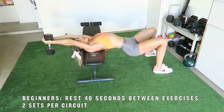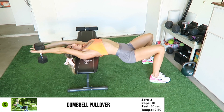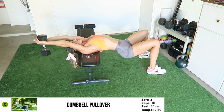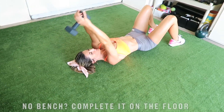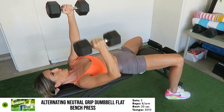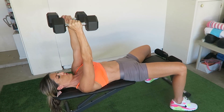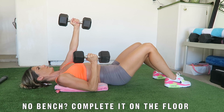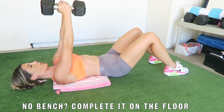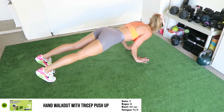If you're a beginner, take a 40-second rest between exercises and only complete two sets per circuit. Dumbbell pullover for 10 reps. Alternating neutral grip dumbbell flat bench press for eight reps per arm. Every afterburn exercise has been strategically selected to ensure all the major muscles in the body are activated.